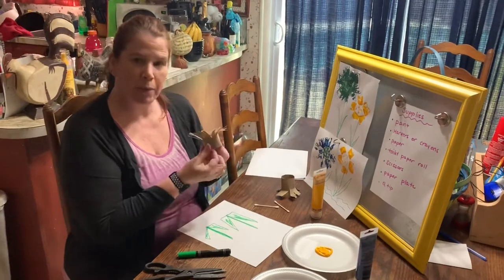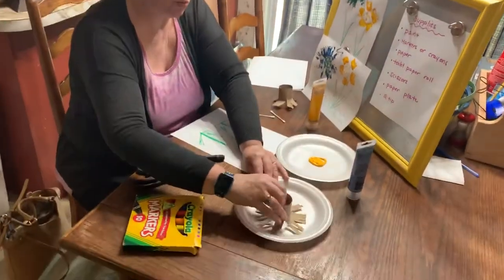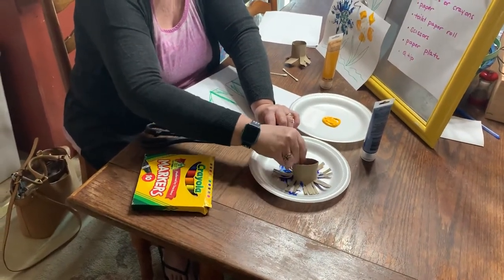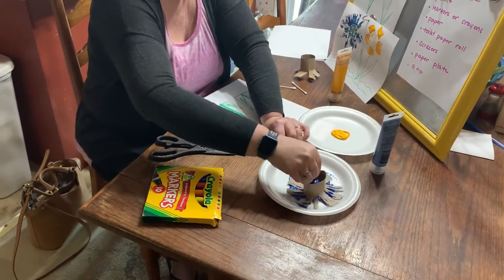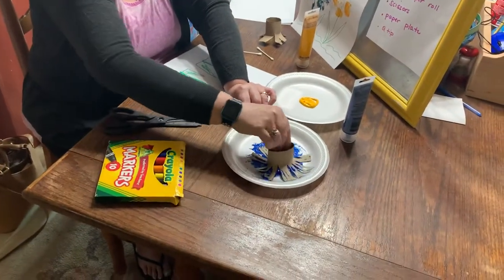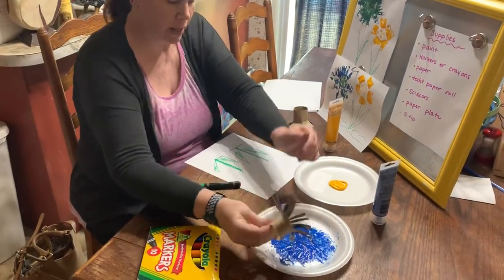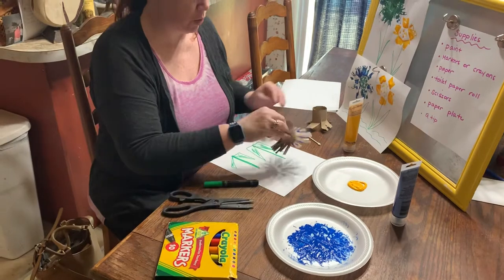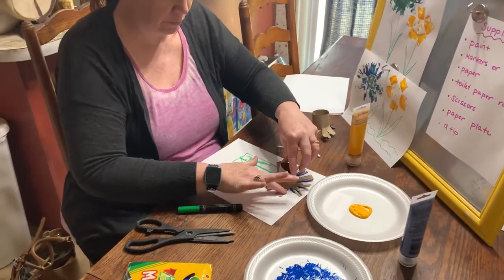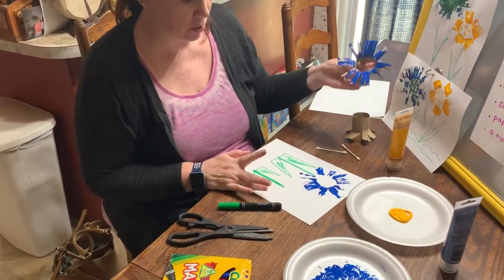And then you're going to take your paintbrush that you made out of recycled things and put it in the paint and swirl it around. Really make sure the paint gets on every petal. See how mine's getting on every petal? I'm making sure, because we only want to do this once. So we want to make sure it's on every petal. Then you're going to pick whichever one you want, press it down, and when you lift it up, you're going to have a flower.